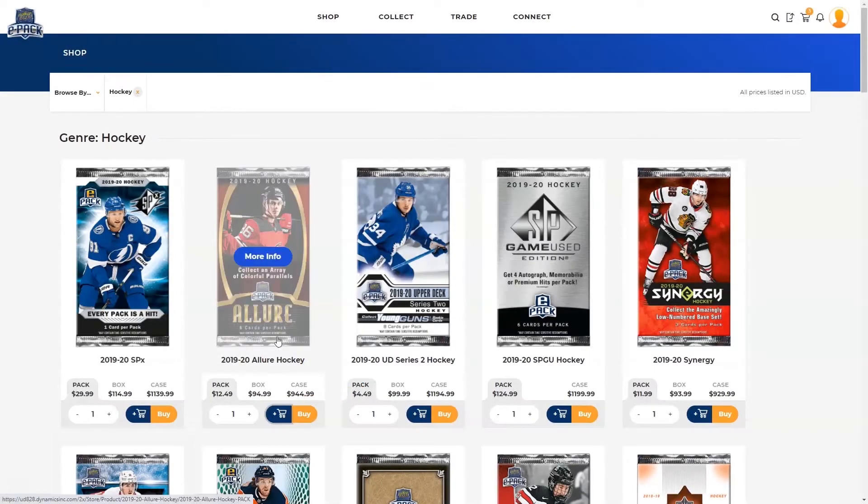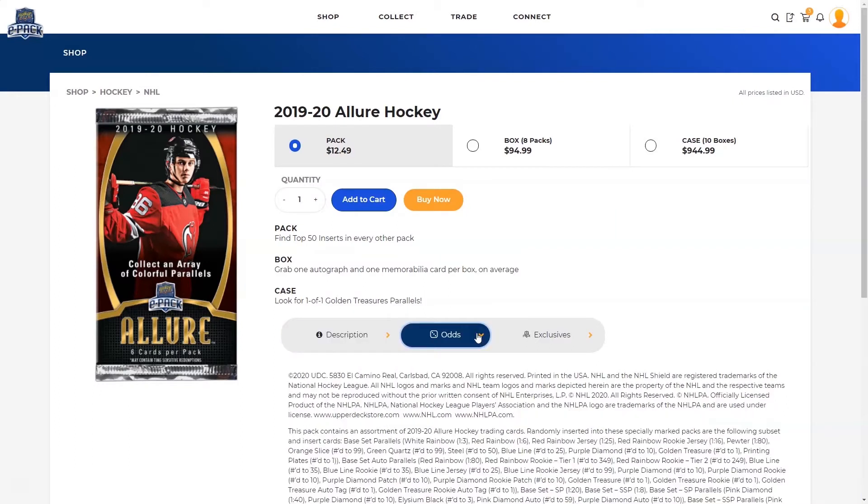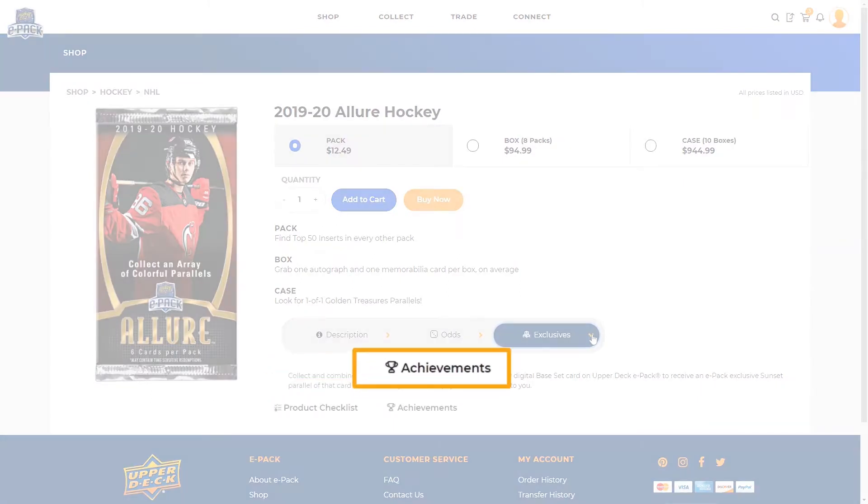You can also click on a pack to find out more about the product, which includes insert odds, a list of ePack exclusive content, links to the complete checklist, and available achievements.